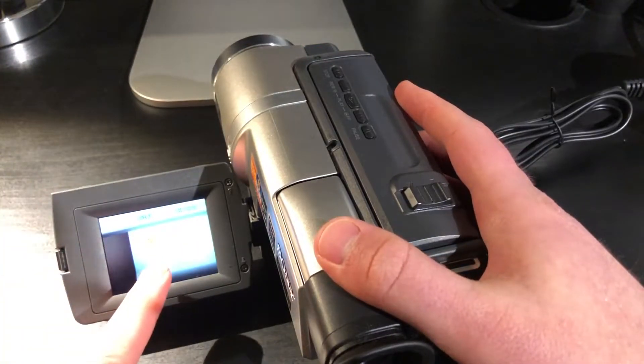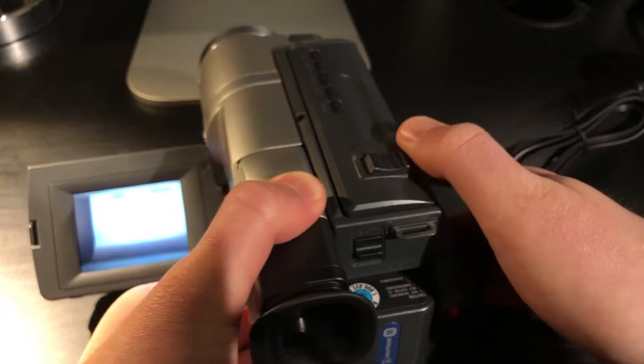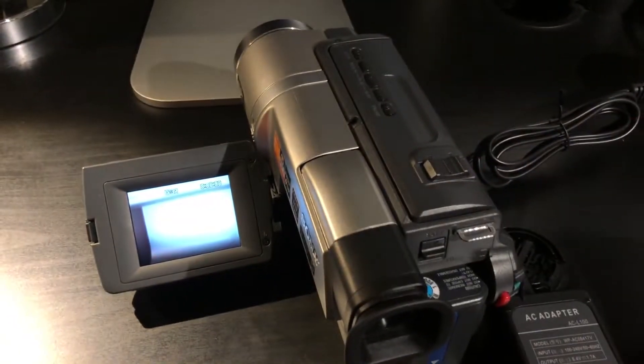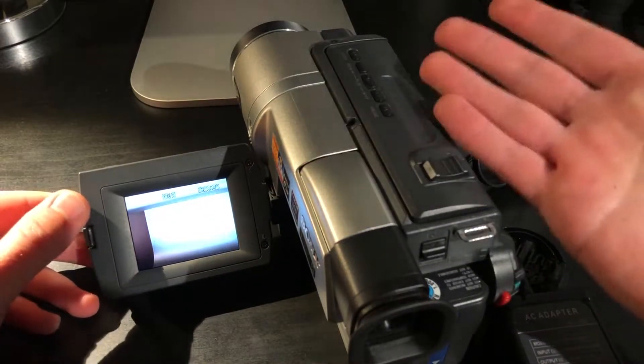Of course, it's complaining about a cassette not being inserted, but the camera is working. Which is quite cool to see, because this camera hasn't been powered on in what feels like ages — it's probably been years at this point. But now that I actually have a proper functioning charger and power supply, it will be used again.